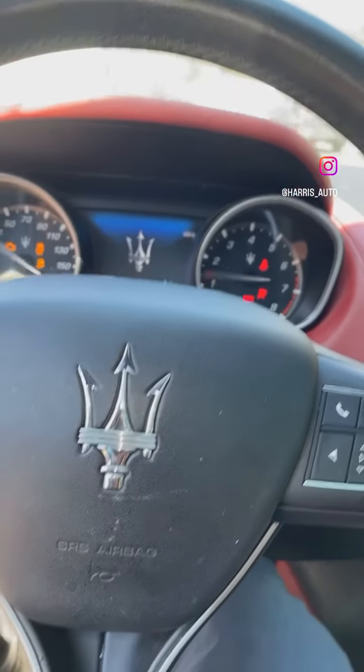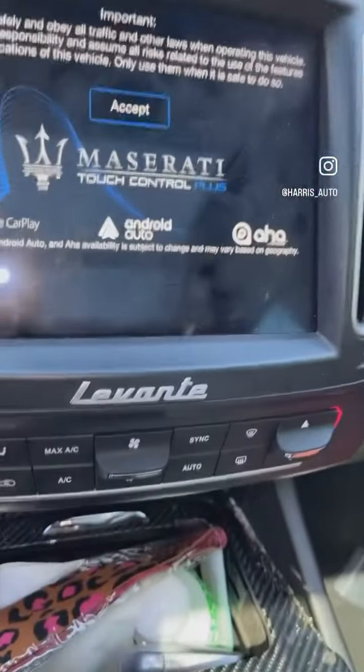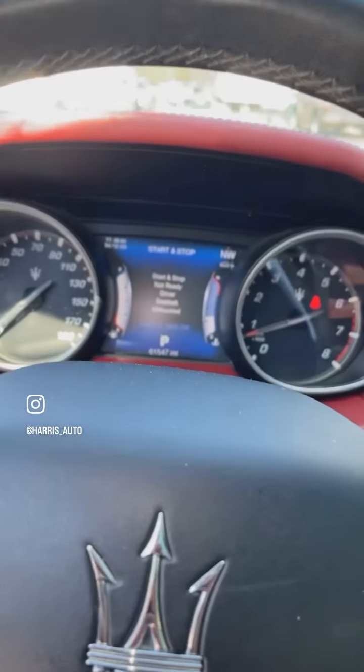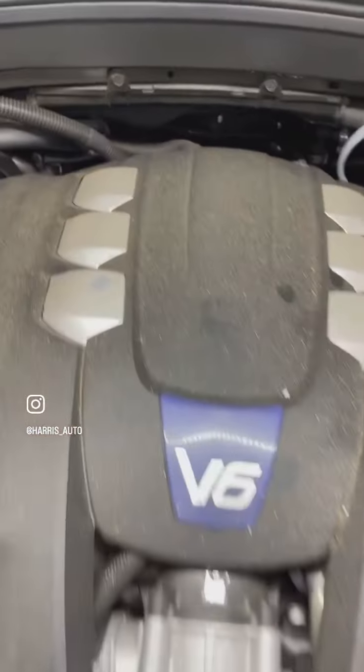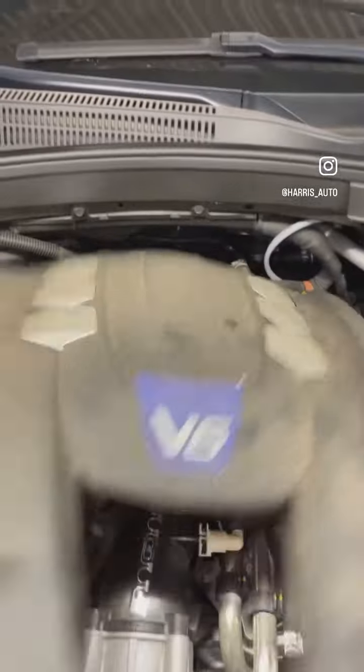Alright folks, we're actually going to do an oil change and check this vehicle for service — a Maserati. I'm going to show you how simple it is. Don't ever be intimidated just because it's a Maserati, BMW, or any vehicle. A car is a car. Nothing special here — V6. Take this cover off and take a quick look.